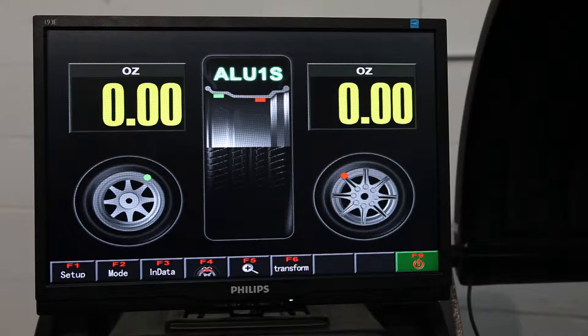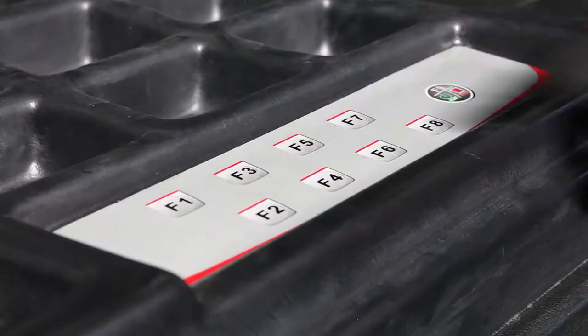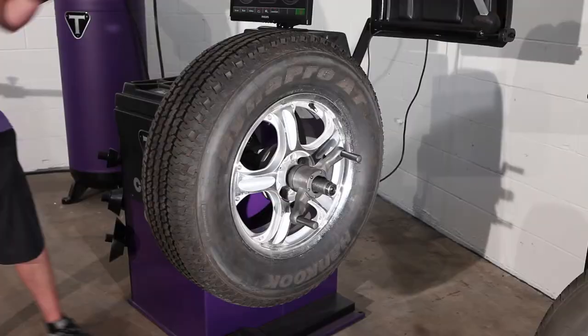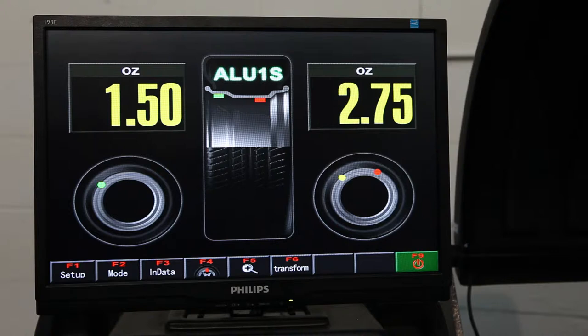First we have to input our data on the wheel we're going to use, which is F4. This is the spokes selection screen for ALU1S mode, where you select how many spokes the rim has that you're balancing. Press F3. This screen in ALU1S mode shows you where to place the two weights on the very inside of the rim, hidden behind spokes.